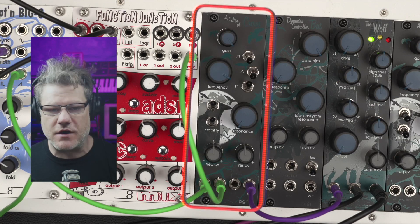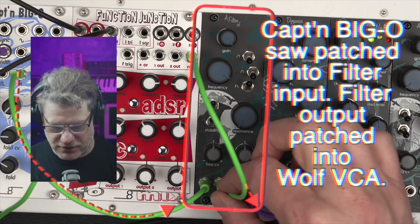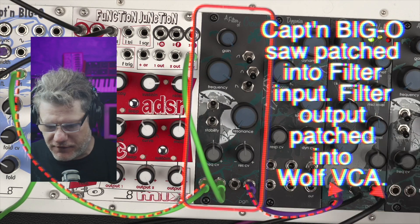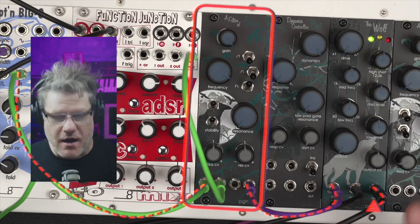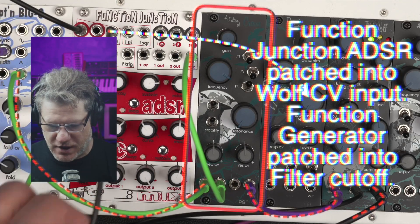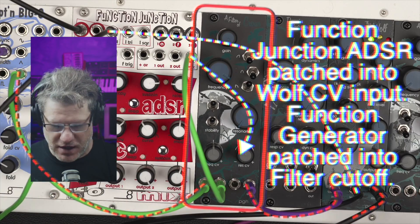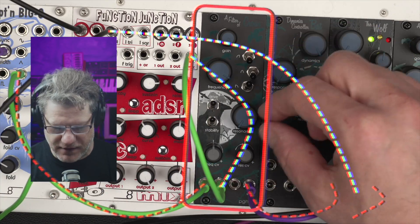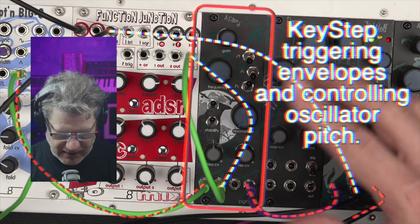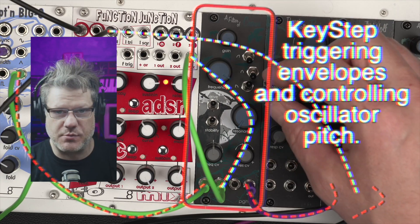So our patch, very briefly: we have a saw wave coming out of a Captain Big O here behind my head that goes into the Filter of Crows. The output then goes into the Wolf, which we'll talk about in another video, but for now we're just using it as a VCA. All the modulation we're going to hear is coming from Function Junction — the ADSR is modulating the Wolf, and the function generator is modulating the frequency cutoffs of the Filter of Crows. I have that set off right now so we can do it manually, and off camera I have a Key Step so I can play some notes.